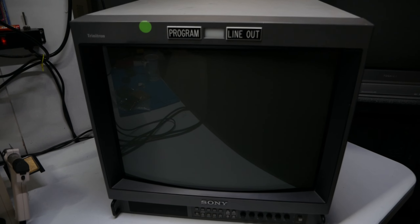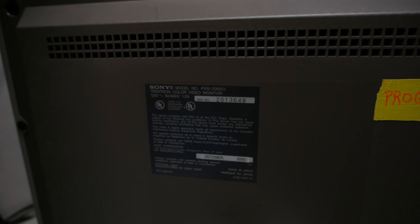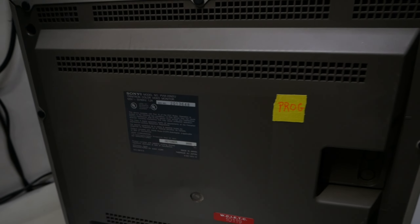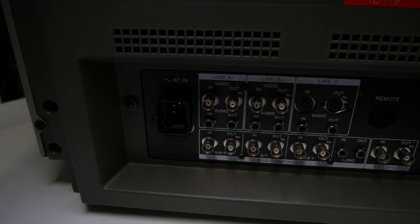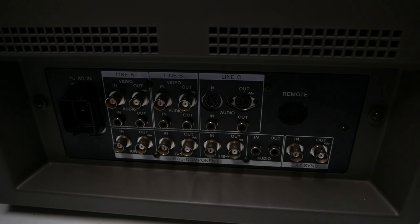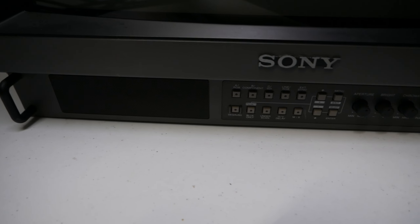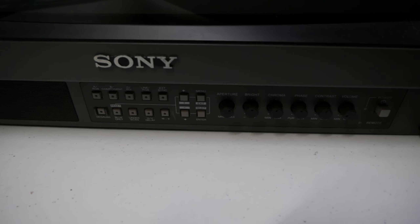Here is the 20M2U. It's in really good cosmetic shape. This one has the red tally light protection, no power issue. I have a video that I'm going to show my trials and tribulations with this monitor - I do end up getting it running, but then run into more issues.